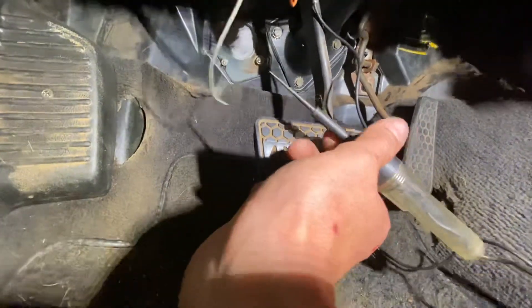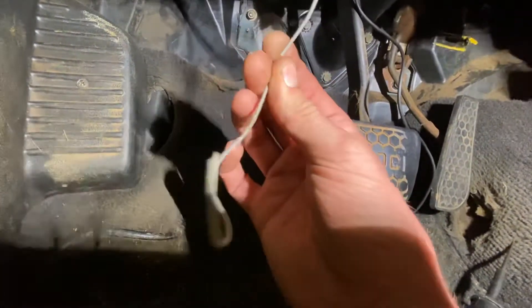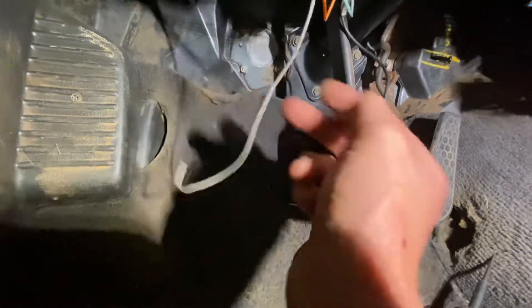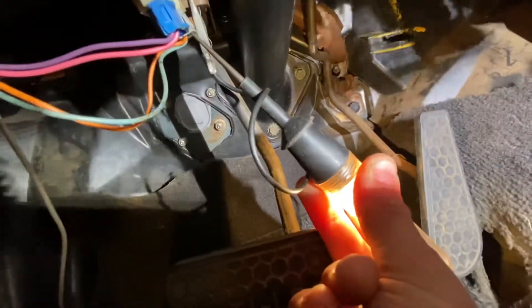Our gray wire, according to our instructions, is our hot input to disconnect brakes. We needed to find a 12-volt wire on our brakes. As you can see, our test light comes on.